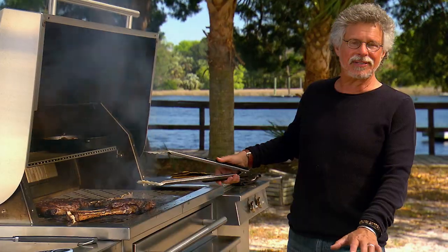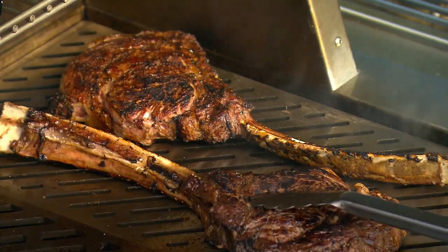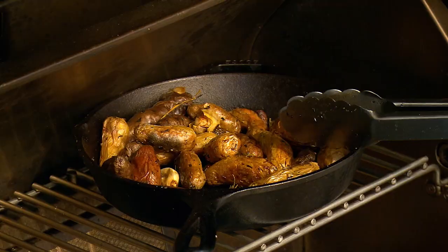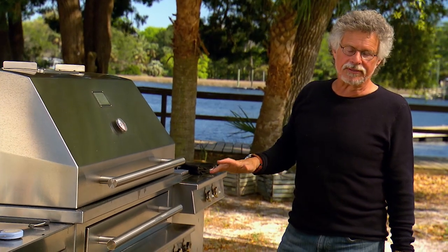Once the steaks are seared on both sides, slide them over to the indirect section of the grill, where they'll finish cooking. To go with the steaks, I've roasted some fingerling potatoes with garlic, rosemary, and olive oil. Close the grill lid. We'll indirect grill the steaks until they're cooked to taste — about 20 to 25 minutes for medium rare.